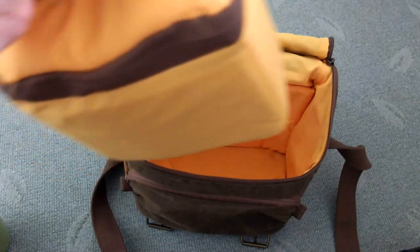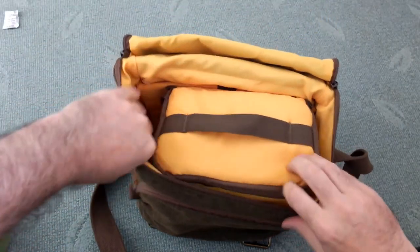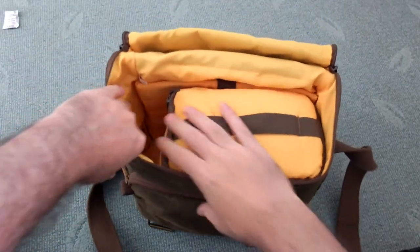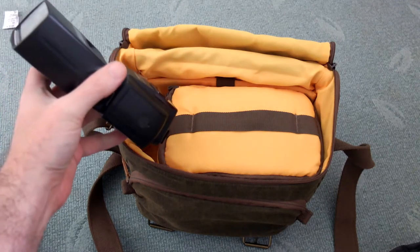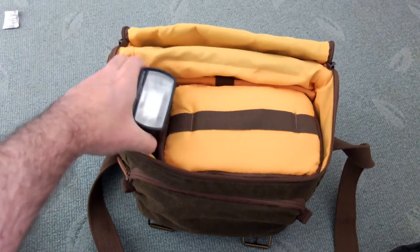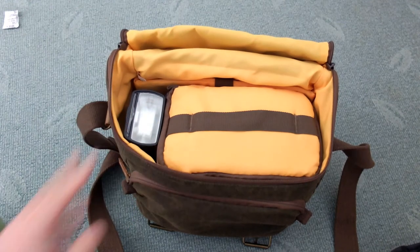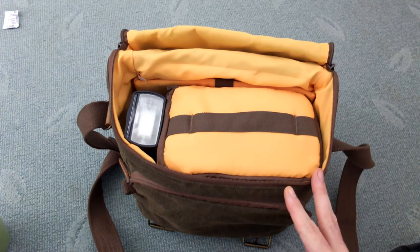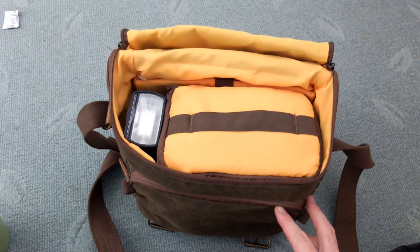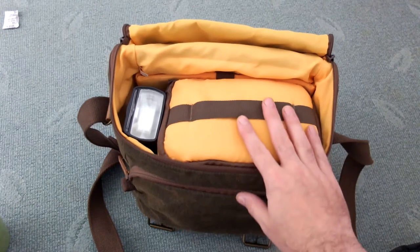You're not going to fit big zoom lenses in this — it's designed for standard lenses. You can get shorter telephotos in there, and once you put it into the main bag you'll notice there's a space on the side spare. What I normally do with that is put a full size flash gun in on the side, but you could also stick your charger and spare batteries down there, or another lens.